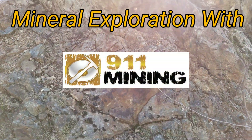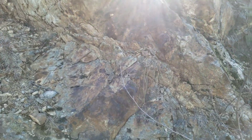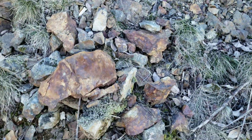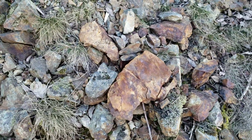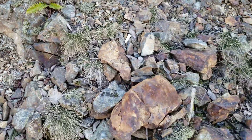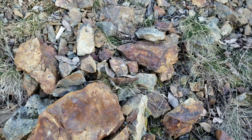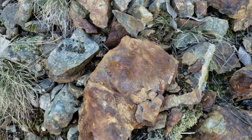Good afternoon everyone. We're doing a little bit of exploration and we have come across a couple small showings here. You've got some oxidization and then you have some grab samples here which have minor amounts of sulfides in the form of chalcopyrite and pyrite. You can see you have your sulfide staining and then you have large amounts of oxide staining, so we're going to break a few of these samples open and see what we can find.